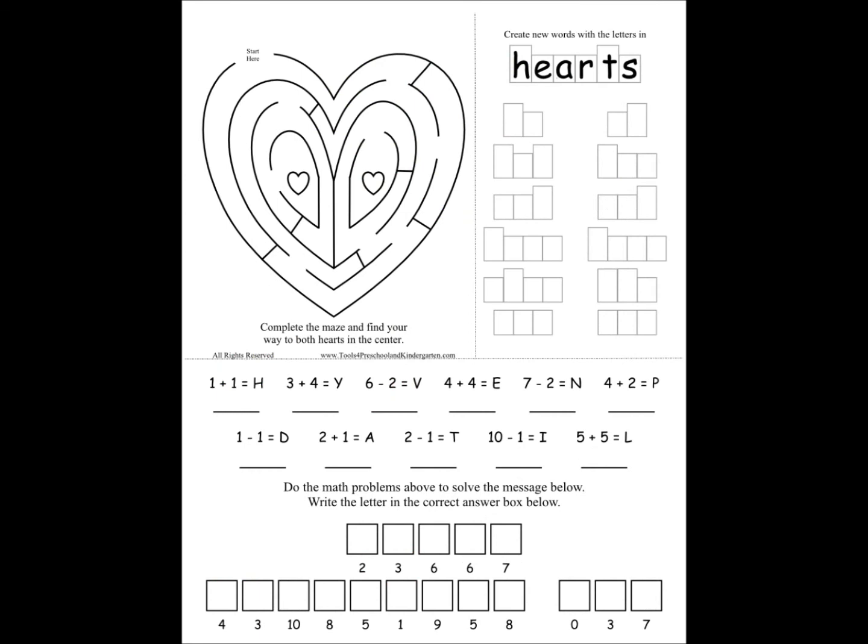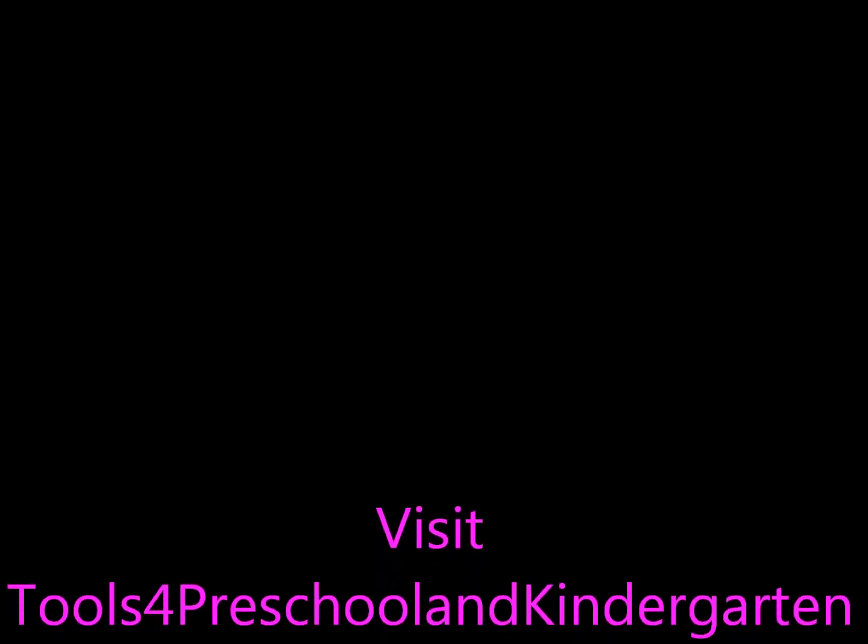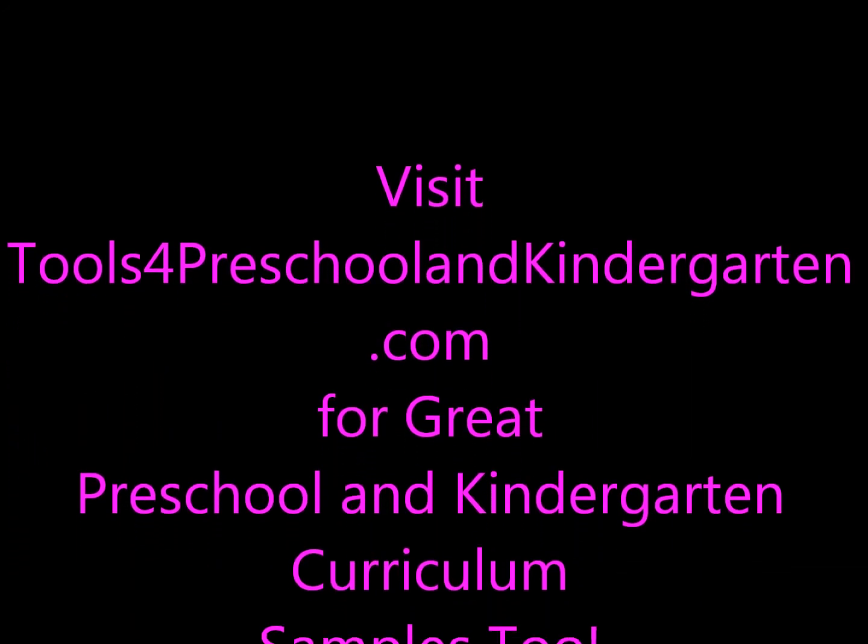It's easy to make and it is free right now at toolsforpreschoolandkindergarten.com. Go get it and have fun.